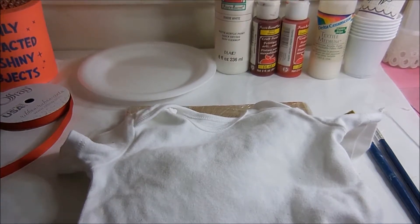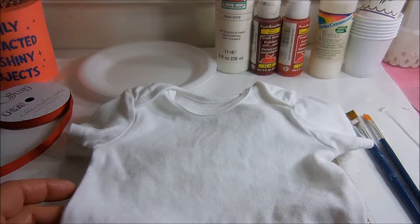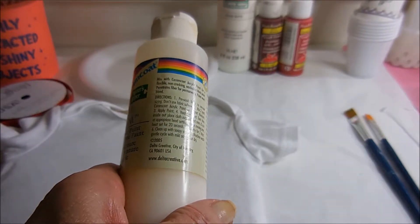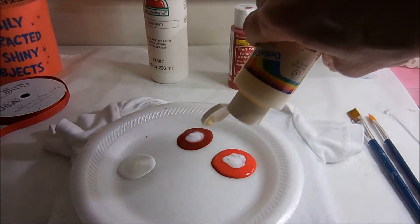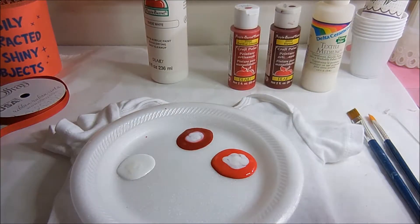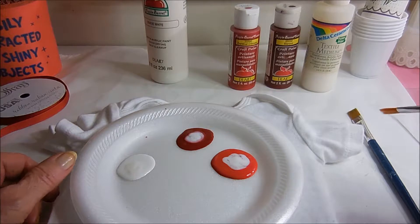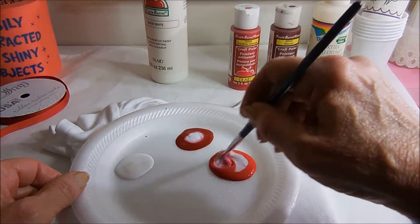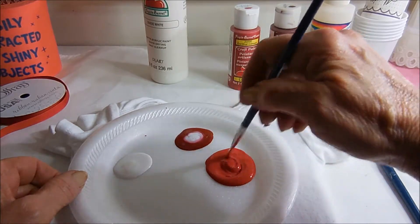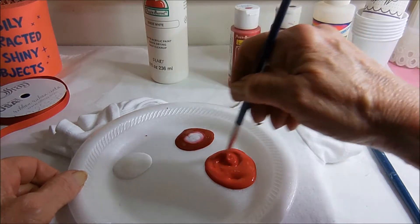The first thing you want to do is put the pre-washed, no fabric softener t-shirt over the board. Then you want to mix your paint — it says one part medium to two parts paint. I can't exactly say that I measure it; I just kind of eyeball it so that once I put the textile medium in, it looks like one to two. And it usually works out pretty good. Mix it until you can't see the medium anymore.